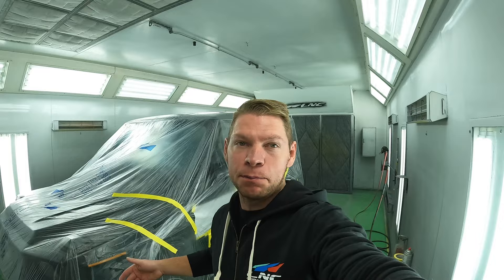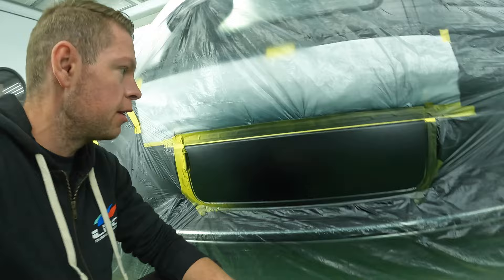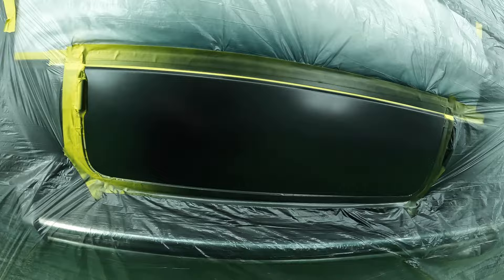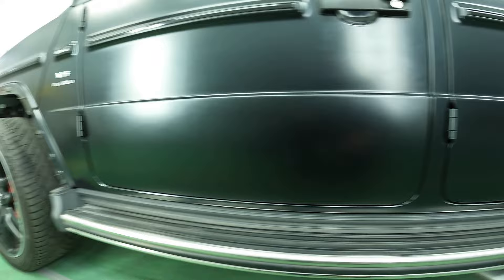Our G-class door is painted, it's dry, and it's ready to be pulled out of the spray booth. Let's take a quick look — see what it looks like. Check it out, came out pretty sweet, pretty clean, and this line is completely not visible. In my opinion, I think satin or matte paint jobs blend out a lot better when we have a sharp line to work with. I'm going to unmask it, get it outside, let it dry completely.